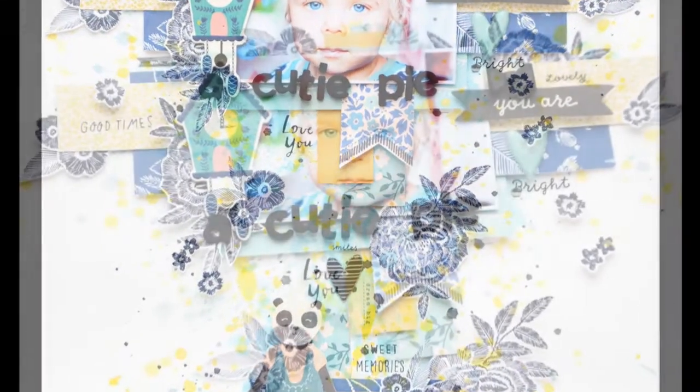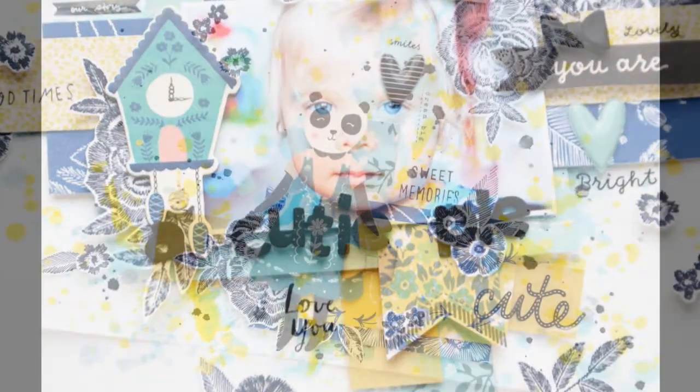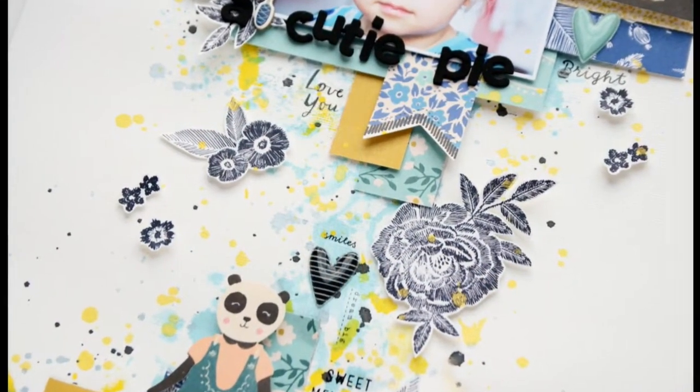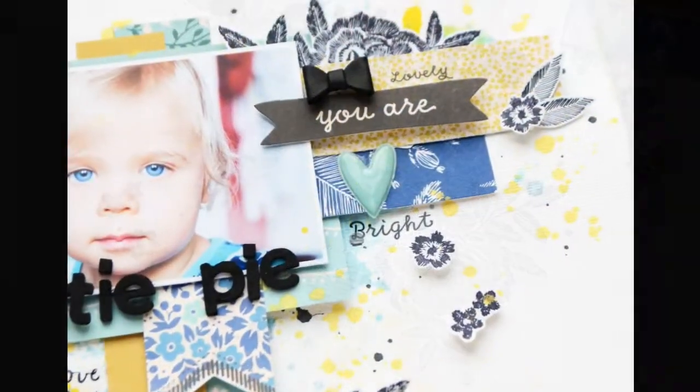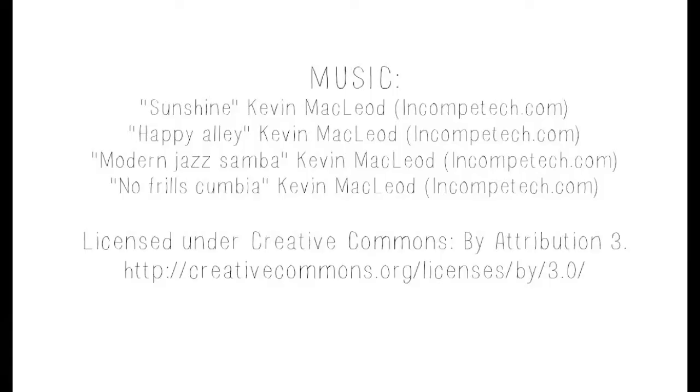I splashed it with a little bit of Heidi Swapp Butter Mist, because this is the most perfect shade of yellow I have ever seen in any mist collection. That's it! I hope you like it and find it inspiring. Thank you for watching — don't forget to check the Hip Kit Club site for more inspiration and for those gorgeous kits. Bye bye!